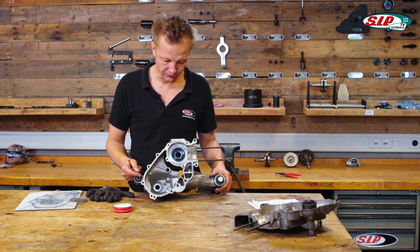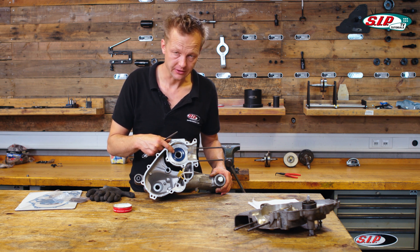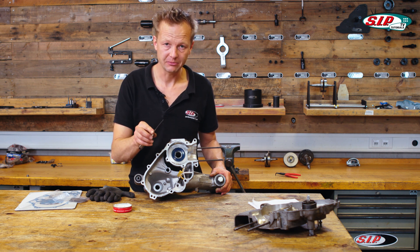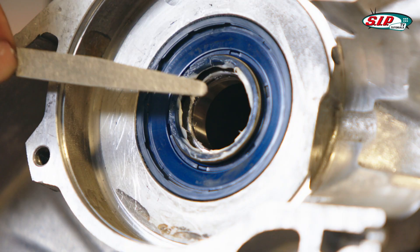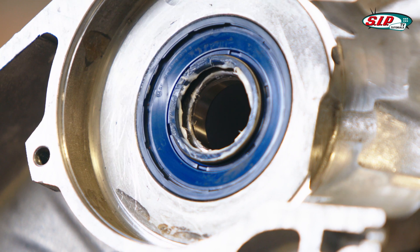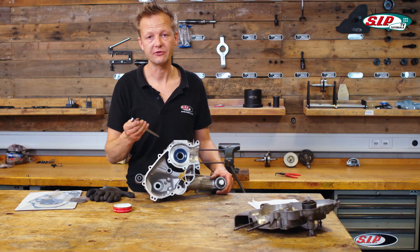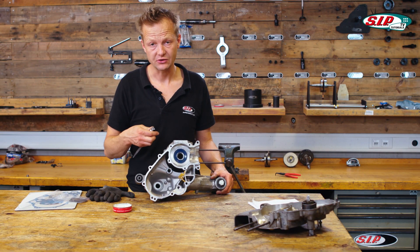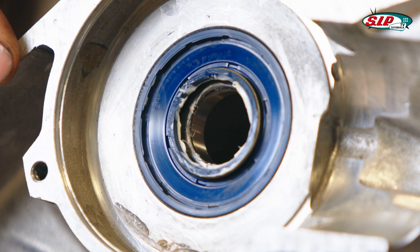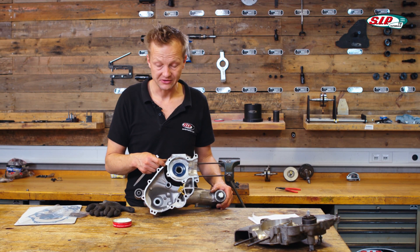One last check and advice: make sure that in between the bearing and the oil seal, especially on the clutch side of the engine, you have 0.5 millimeters of distance. I take this filler gauge and see if I can easily stick it between these two elements — and it works. So I am sure there is enough space. If there is no space, the bearing will soon wear out your oil seal and then your engine is leaking air, which is not good.